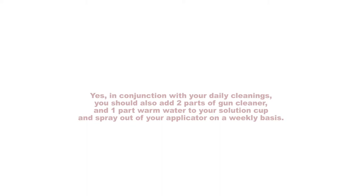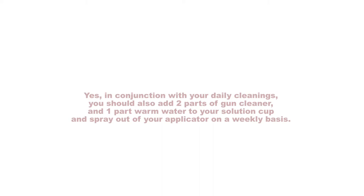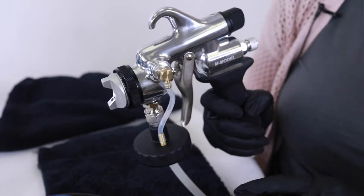Yes, in conjunction with your daily cleanings, you should also add two parts Shilley Gun Cleaner and one part warm water to your solution cup and spray out your applicator on a weekly basis. This will decrease buildup and ensure you have a beautiful spray pattern with every appointment.